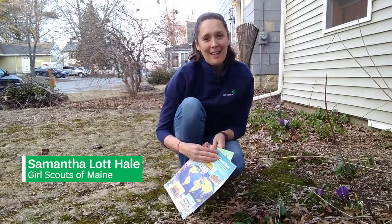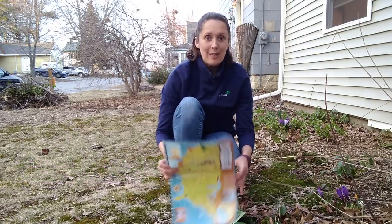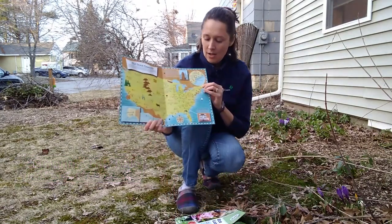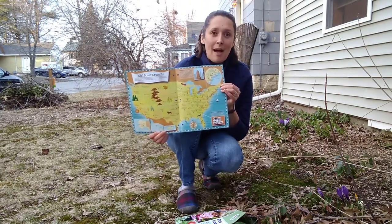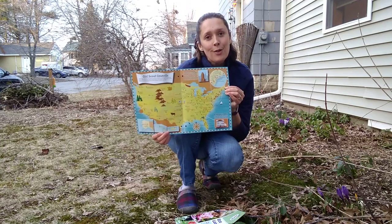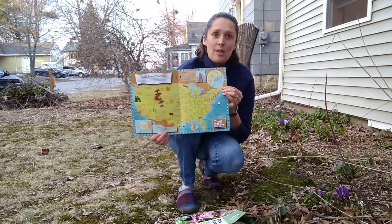Hi, I'm Samantha Lott-Hale from Girl Scouts of Maine. I'm the program director here. Maine is located in the northeast corner of our country. We are the only state that touches just one other state. We have mountains to the ocean, forests to farms, and so we are lucky to have a lot of outdoor space.